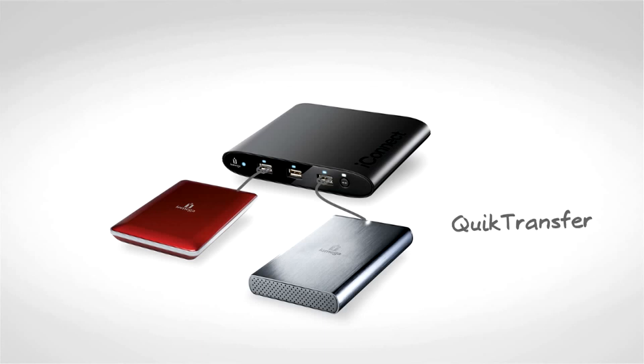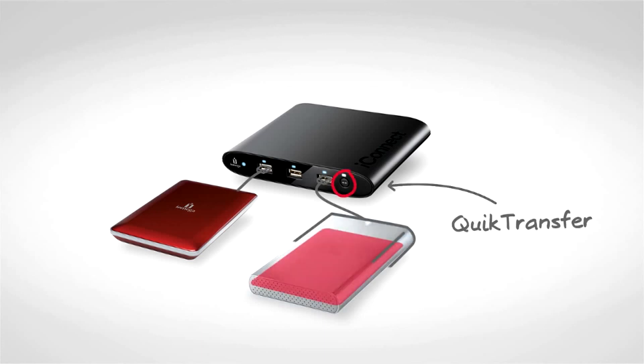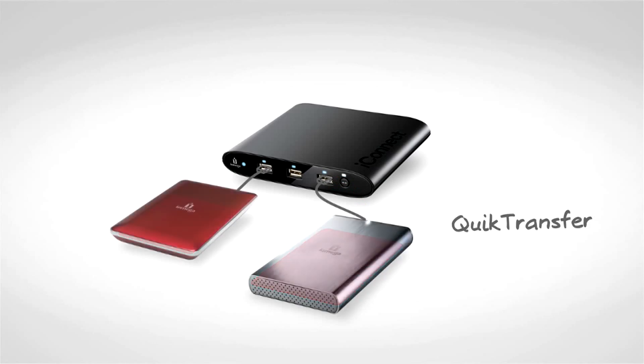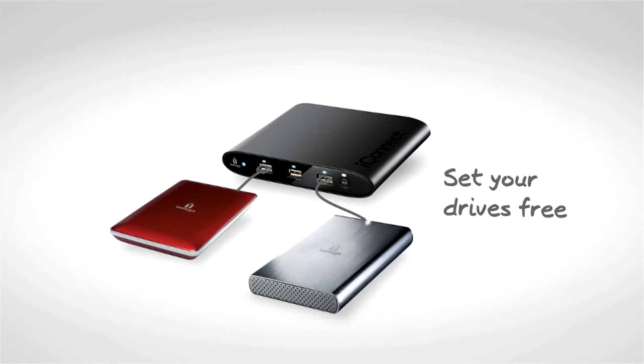It includes a convenient quick transfer button that allows you to copy files from one connected drive to any other storage device on your network with the push of a button. Check out the iOmega iConnect wireless data station today and set all your USB drives free.